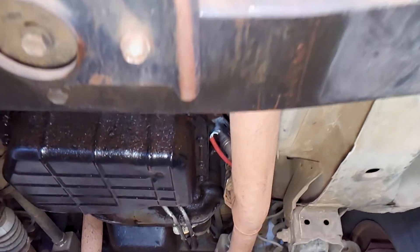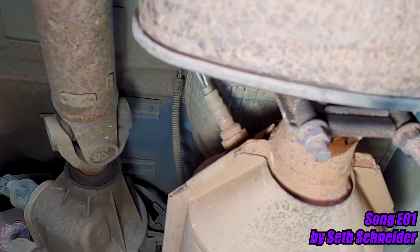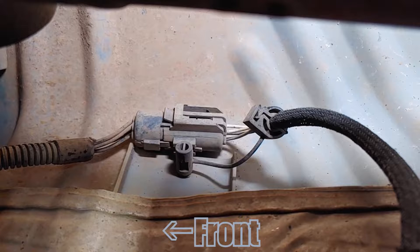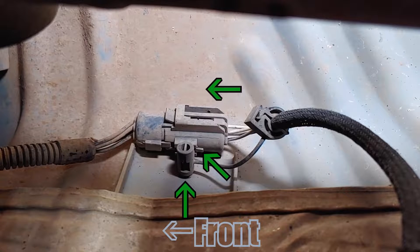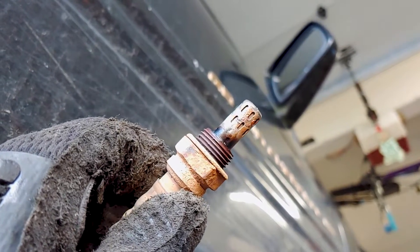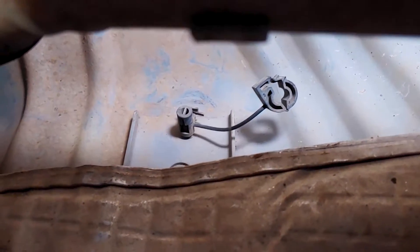The downstream sensor can be found a few feet further back on the rear of the catalytic converter. The connection for the downstream sensor is secured differently than the upstream sensor. At this end, there's a tether we can unclip with a flathead screwdriver. Then we can squeeze this clip and slide the connection off this post in this direction. I didn't get a good shot of removing or reinstalling the downstream sensor, but it's the same process as the front sensor. There it is disconnected.